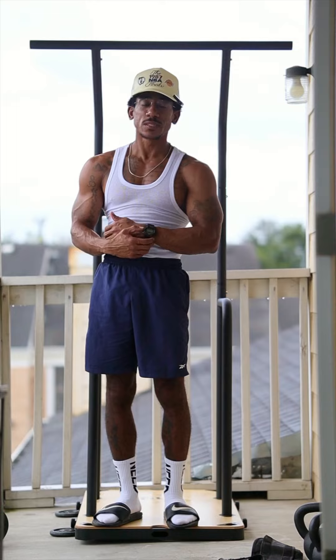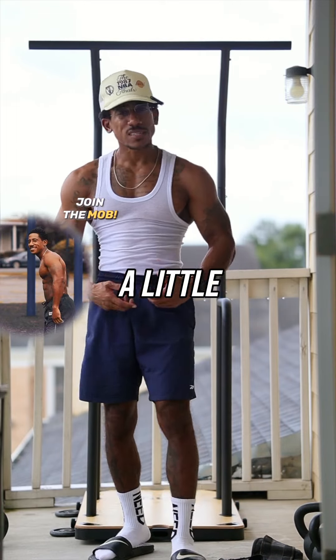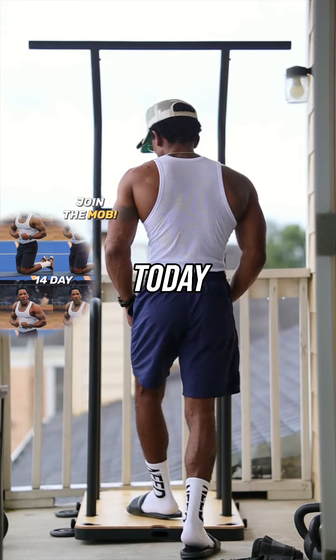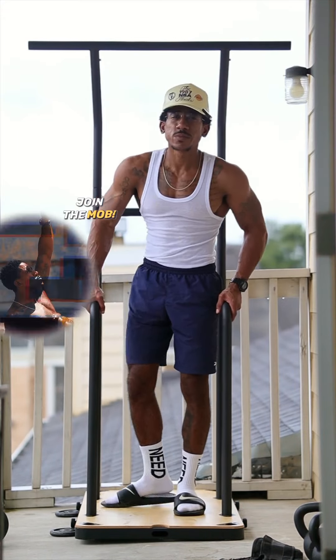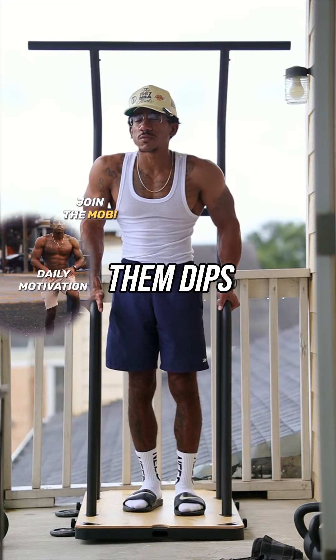How about mind and muscle connection? We want to grab these body parts, okay? I'm trying to teach you a little something today. Look at these dips — strong little dips, okay? I want you to stretch on them dips right here.